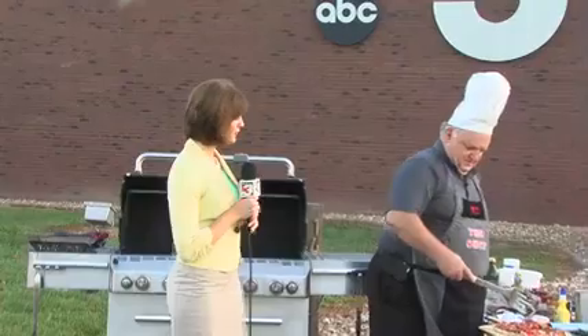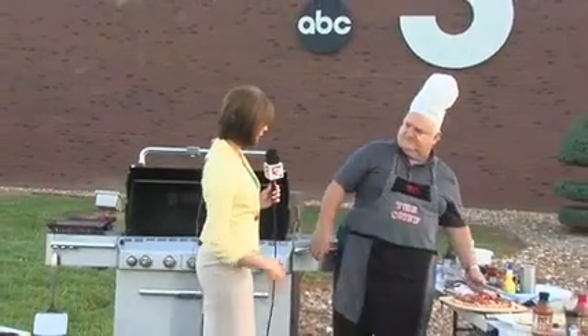Thanks, Rachel. Like you mentioned, it is very hot out here, not only because of the temperatures, but because we have the grill fired up. I'm joined here by George Sheffer with Murdell 2 Value. And I noticed on your apron, it says Chef. How'd you get that name?